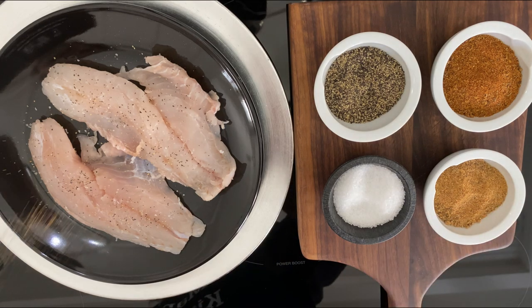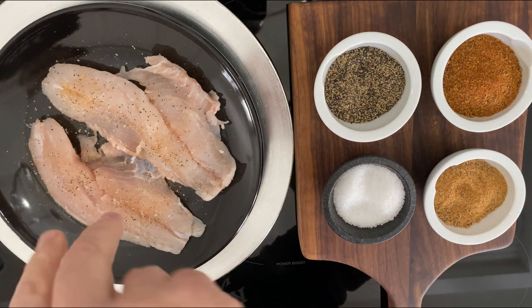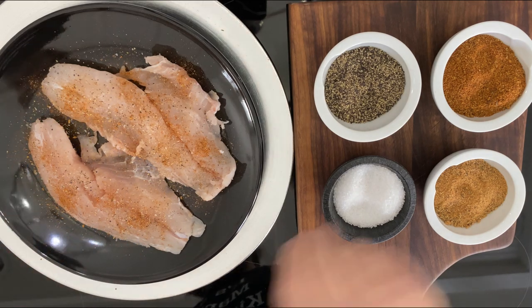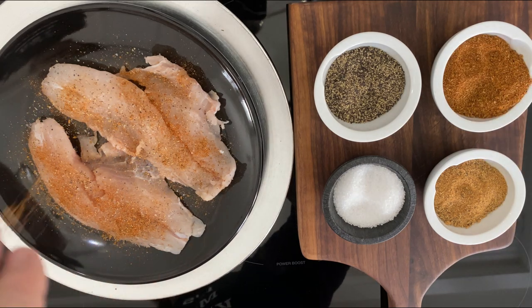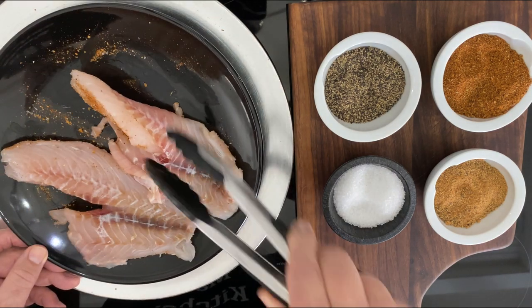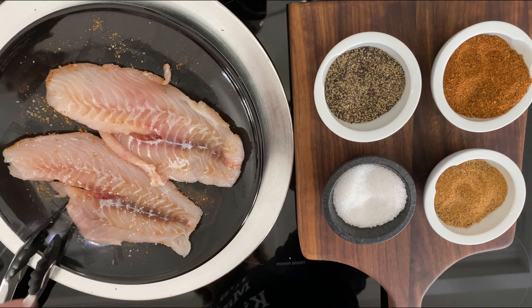I'm sprinkling a little bit of each one. I start with the salt, then some pepper, then the essential spice, and then the Cajun spice. I use about twice as much Cajun spice as anything else, because that's going to give me that good, dark, blackened effect when I put these in a skillet.